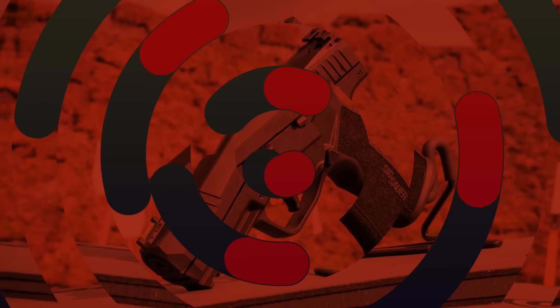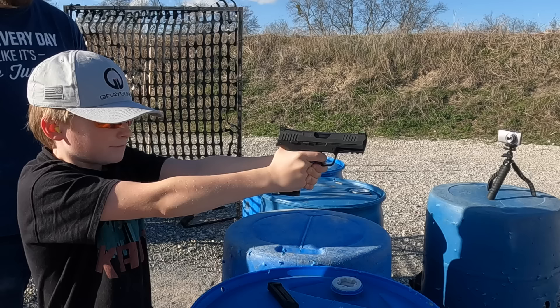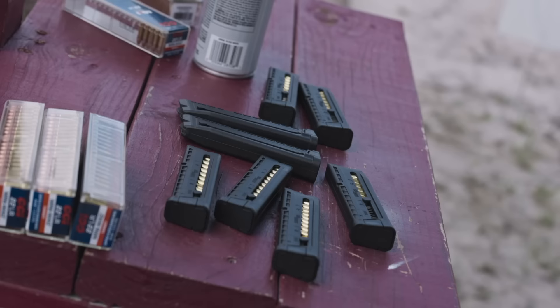The first reason the P322 is disruptive is simply the capacity. The magazines — it comes with two 20-round magazines. They're made out of polymer and they're pretty darn reliable. 20 rounds of 22 on tap is significantly more fun than just 10. A lot of the trainer pistols have 10-round magazines and it's like shooting a single stack gun. So sitting there loading a magazine up to 20 and getting to go out and shoot — it makes it more fun. For steel challenge with the kids, you might only need three or four magazines.